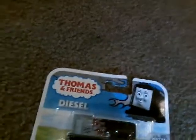Today I will be unboxing Diesel. Oh, there's Nia. Let's unbox him.